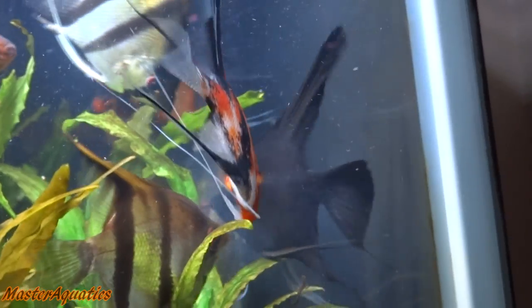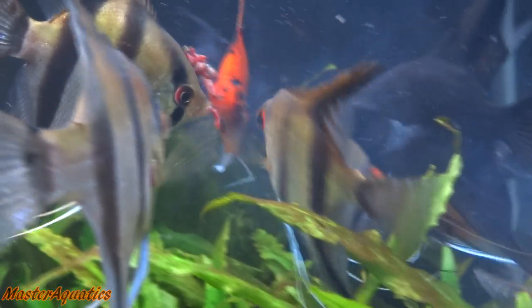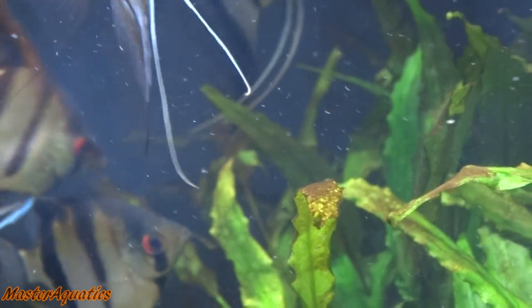And this is my 125-gallon tank. My angelfish are doing great. They're eating blood worms, they're still healthy, and they're just doing absolutely fantastic. And they're only going to get better.